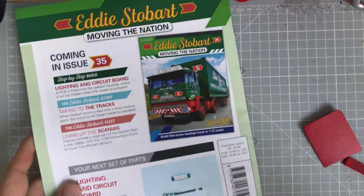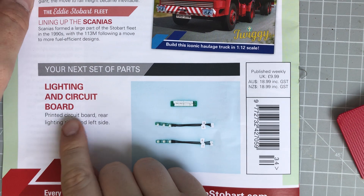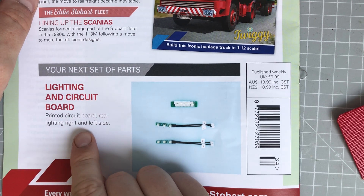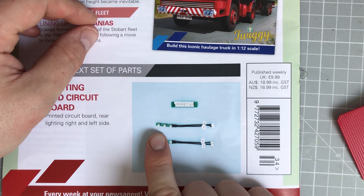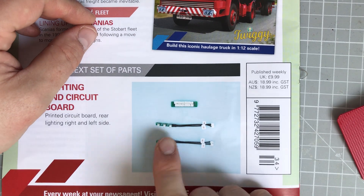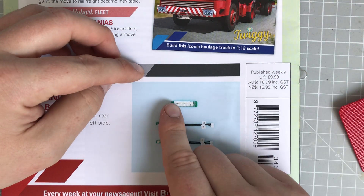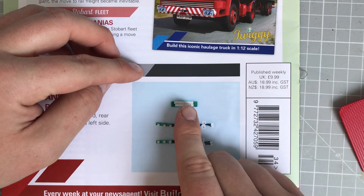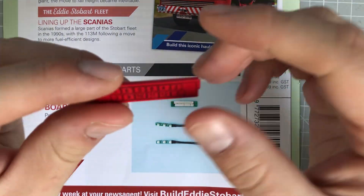Coming in next week, as you can see, it's going to be lighting and circuit board — printed circuit board — rear lighting right and left side. And as you can see, if you look very closely, it's got little LEDs on there as well. Then obviously you've got little 1, 2, 3, 4, 5, 6, 7, 8, 9, 10 — I think that's 12 — connection points.